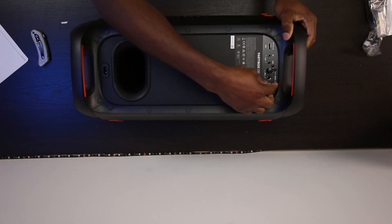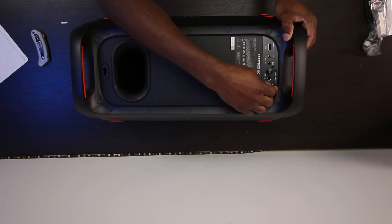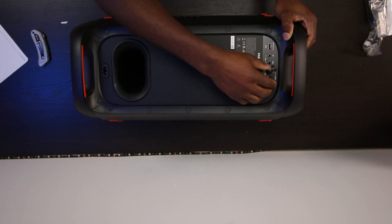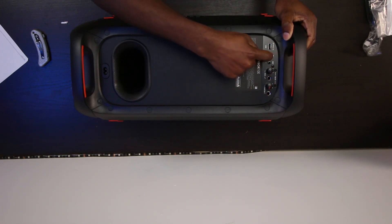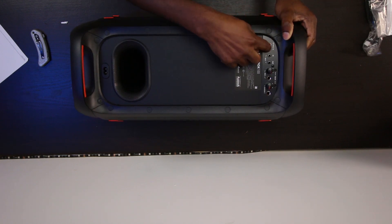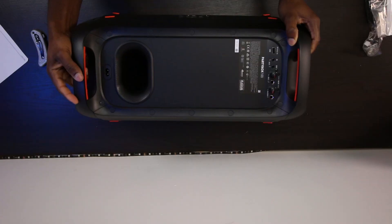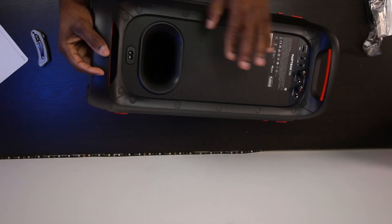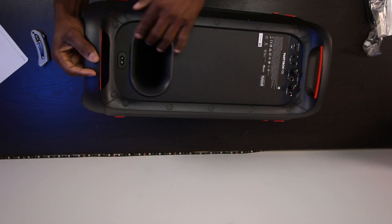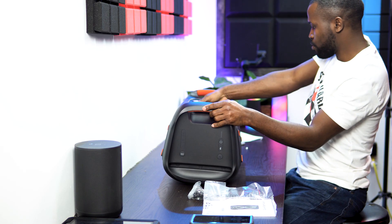In the back here it looks like we have mic control buttons and the guitar input control volume. Also in and out so you can share. Then you have USB-C charging, a USB-A port right here for charging, and the charging port to charge the speaker. They also have a giant bass port right back here.